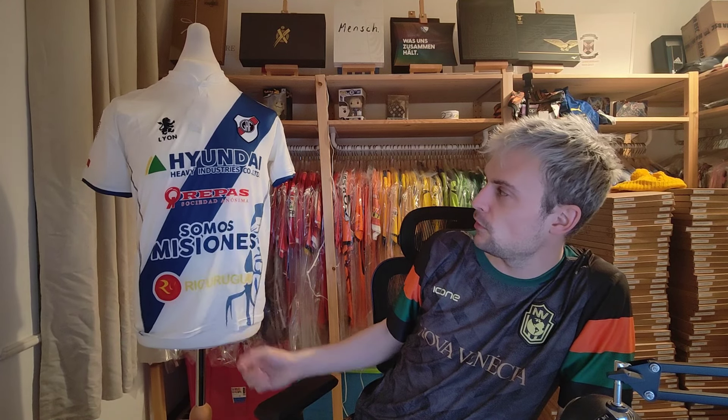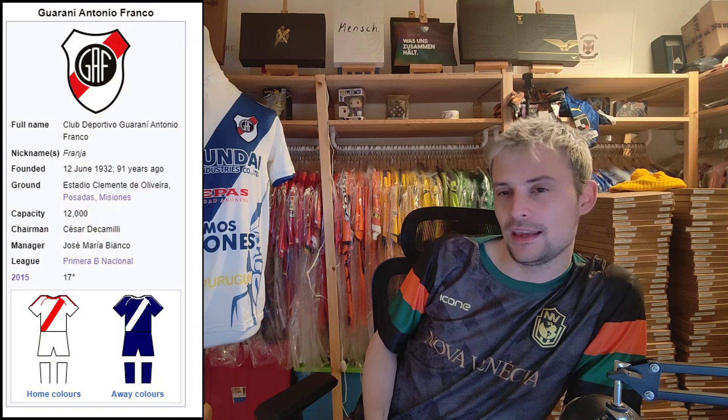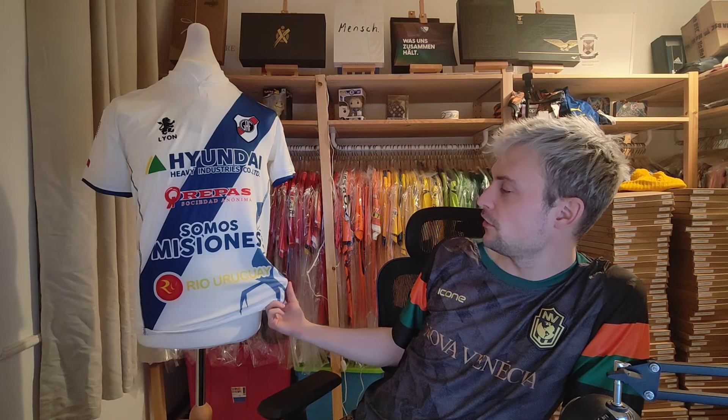Right then, there is the shirt — it fits quite nicely. With the elastication it certainly helps, but it is from a certain part of the world where the shirts do run a little bit bigger in size. But who is this? Who is GAF? Well, the club name is Guarani Antonio Franco — yes, I think that must be named after a gentleman. Maybe that's Antonio Franco right there on the crest. This is their away shirt from 2017, so quite a few years old now.